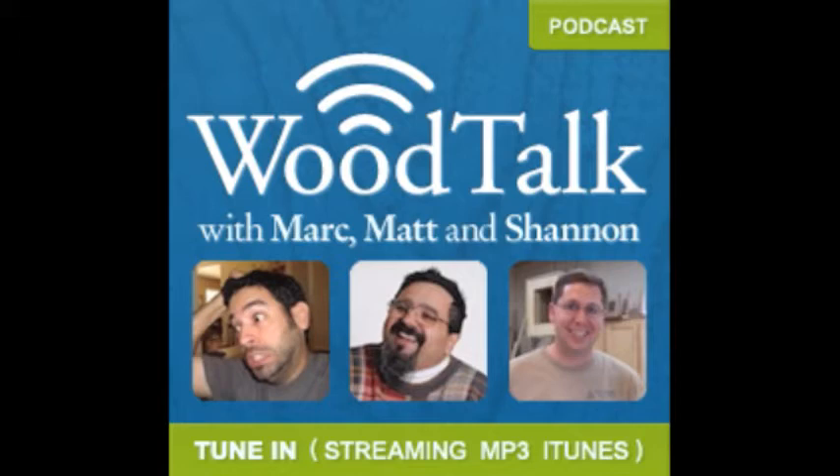Welcome to Wood Talk, for woodworkers by woodworkers. Here are three guys who have great personalities: Mark, Matt, and Shannon. Welcome to Wood Talk number 151 for September 30th, 2013. On today's show we're talking about the golden ratio, the router plane versus the shoulder plane for tenon cheeks, and mobile bases. Today's show is supported by Festool — helping woodworkers get better results in less time and with less mess. Visit them at festoolusa.com.